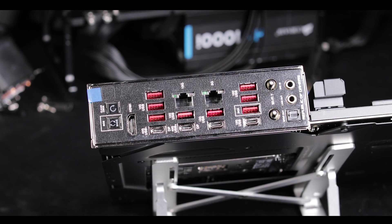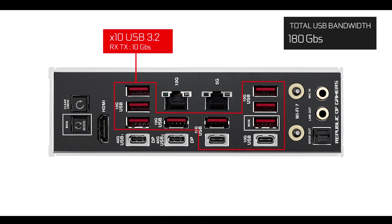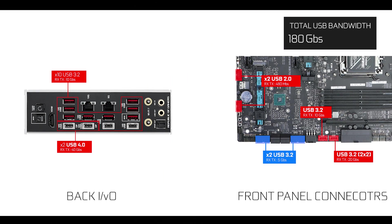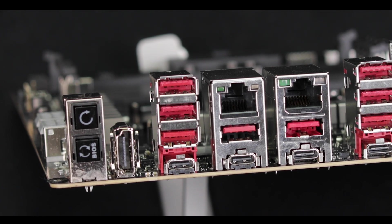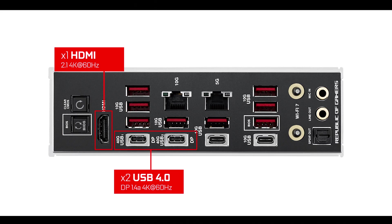Back I/O-wise, we are not reinventing the wheel. We have a very similar back I/O to the Hero — 180 gigabits per second worth of USB ports, including two very premium USB 4 ports. This is complemented by an additional 40 gigabits per second worth of front panel connectors, for a grand total of 220 gigabits per second worth of I/O bandwidth. For integrated graphics, we can count on a three-way display support thanks to a straightforward HDMI plug as well as USB 4 DisplayPort secondary compatibility.